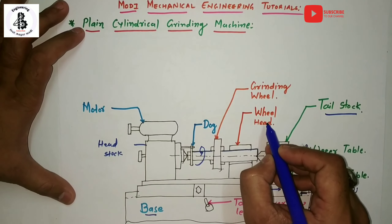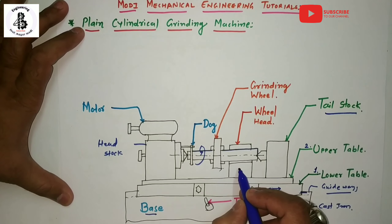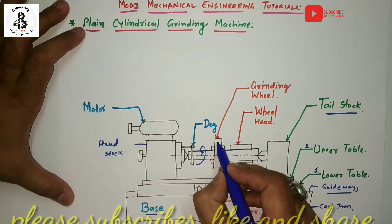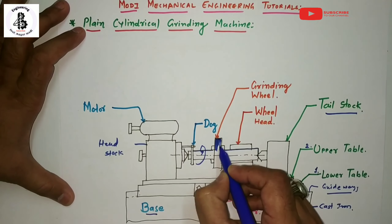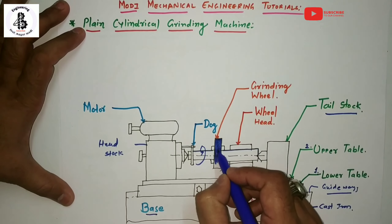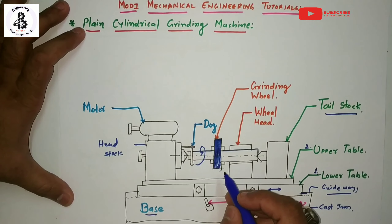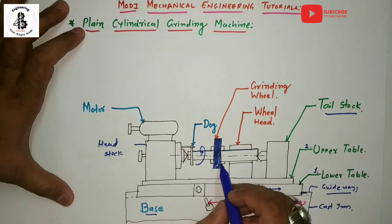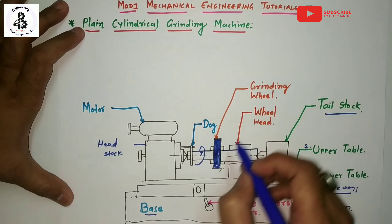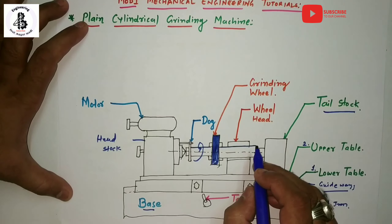The last component is the wheel head, which is mounted onto the slide at the top and rear of the base. It carries the driving motor and the grinding wheel. For the standard selection of grinding wheels, a separate video is available. The wheel head is mounted with the grinding wheel for performing operations with an individual motor.